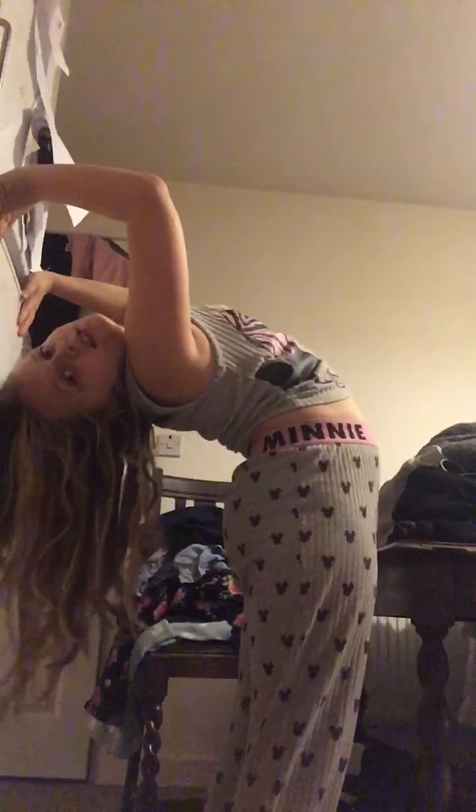You can just start going down, getting as close to your bottom as you can. Just stretch. Okay, and then this is the backbend I'm trying to teach you guys — then try to go more downwards.